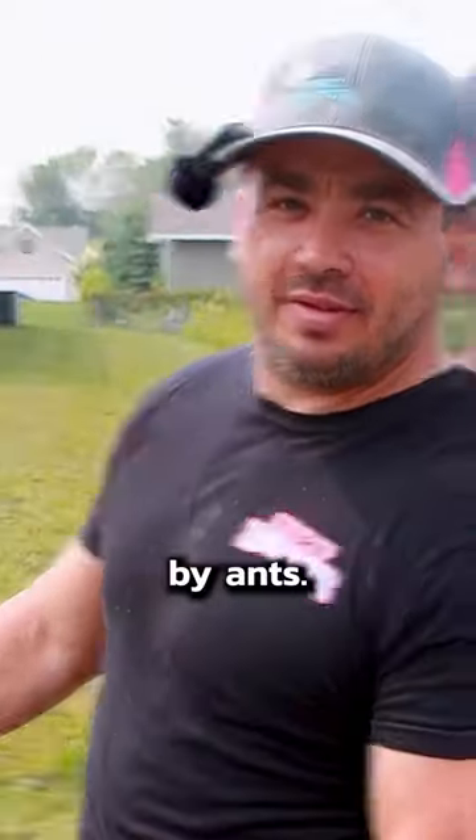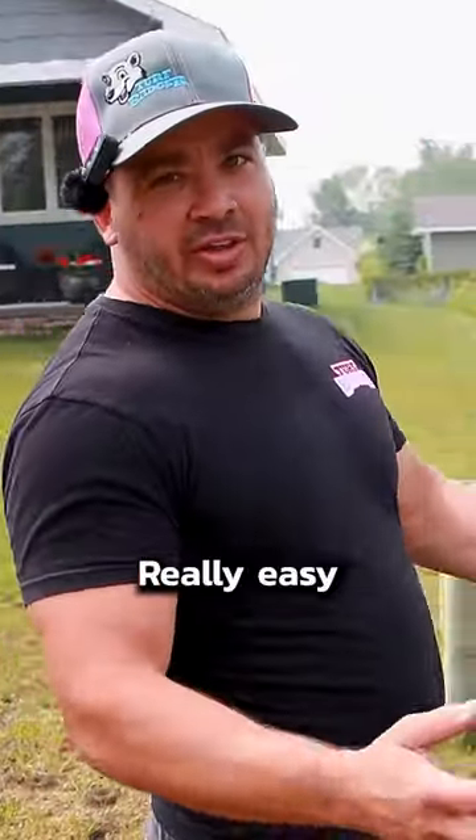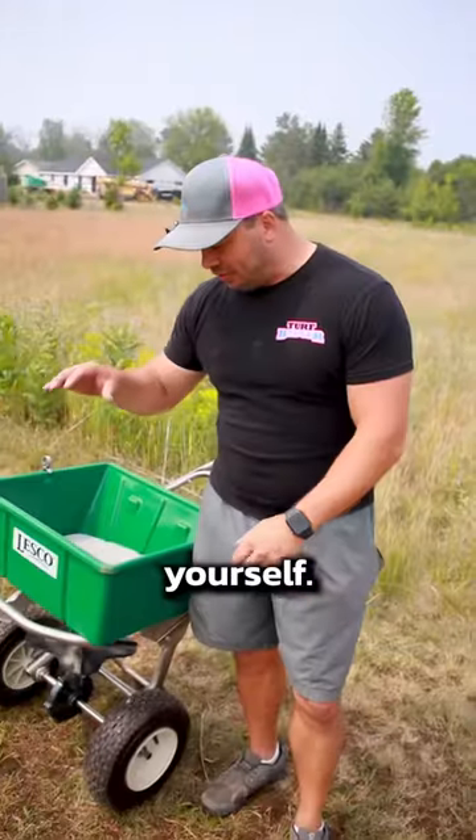This lawn is totally overtaken by ants. This is pretty common, really easy to take care of it, and I'll show you guys how to do it. Get yourself a Lesko spreader.